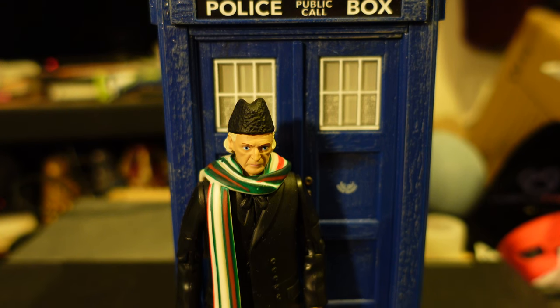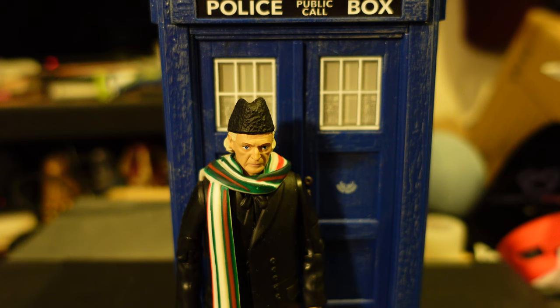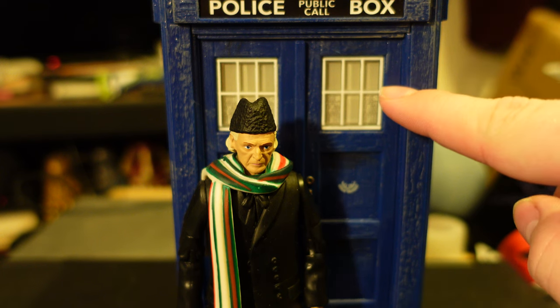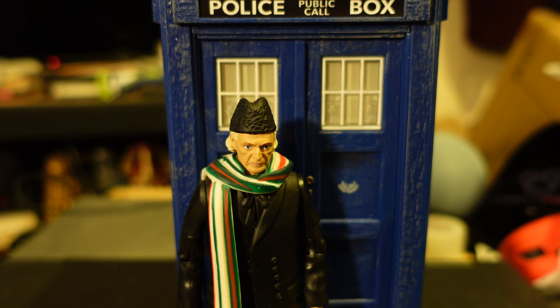Hello YouTubers, today I am reviewing the First Doctor and Electronic TARDIS set. I was very surprised to find this in a B&M store - I just randomly asked when they were getting a delivery and they happened to have these in. Only two of them, one was particularly damaged so my brother had that one. Interestingly, this is a David Bradley First Doctor, it marks the first B&M Electronic TARDIS, and it's only £24.99 - much better than the £40 character online exclusive.